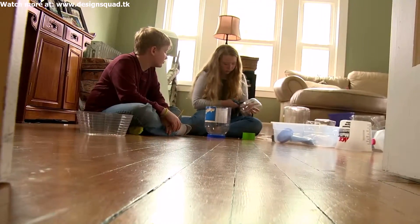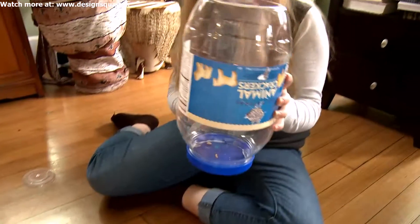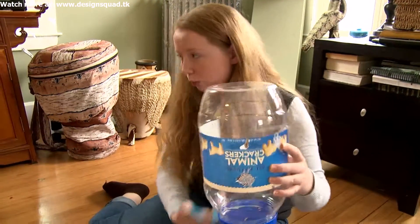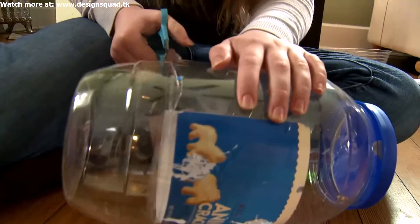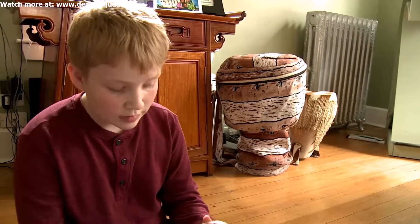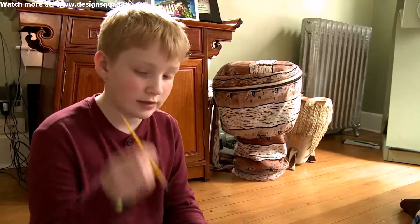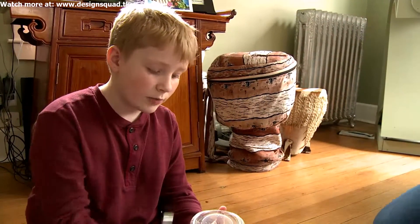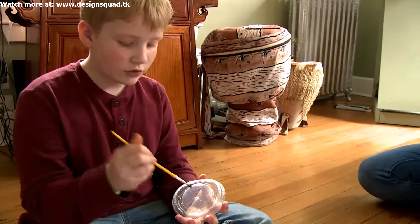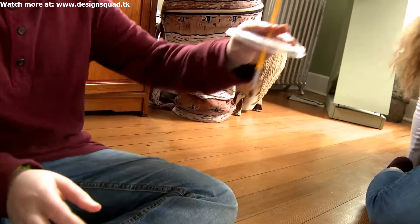We should cut open the bottom of this because if we have it like this the water can collect, and then you can just go over the sink and open it and it will just fall out. Instead of just making holes — because if we just make a hole it's going to go straight through and there won't be anything to keep it in place — if we use this we can just poke it through and it will hold it like a straw, so it would be just straight up like this.